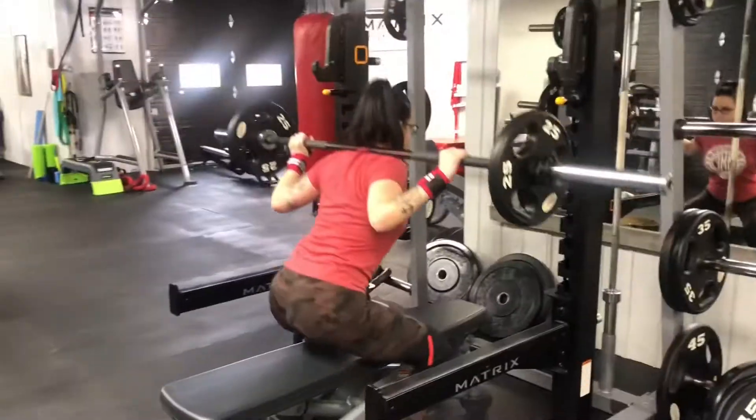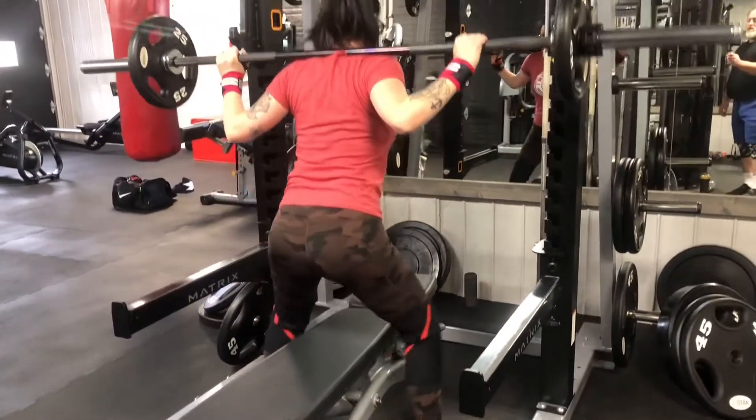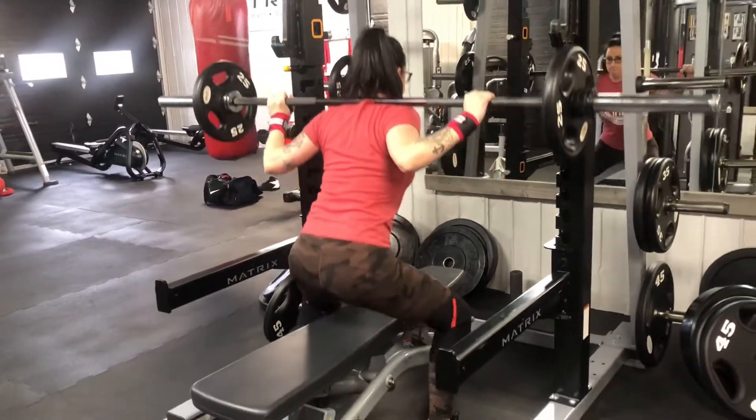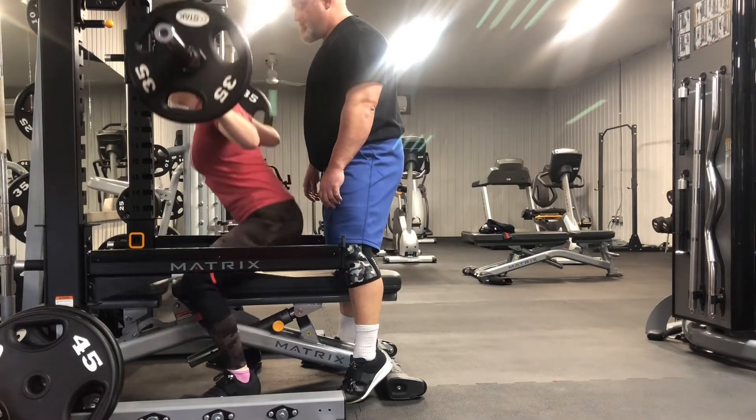We finished off the day with touch-and-go bench squats, an excellent athletic movement. And you'll notice that we did squats last instead of jumping right into the rack first and doing them at the beginning. Again, you want to focus on good body position and not slamming into that bench.